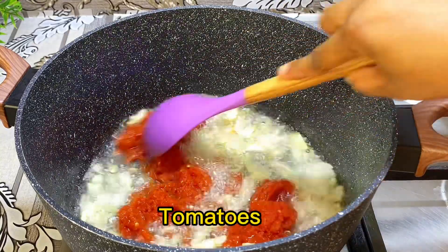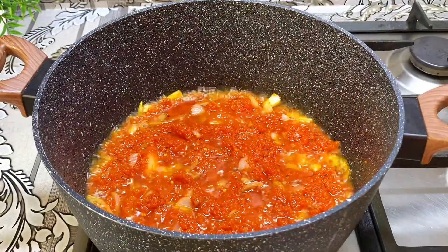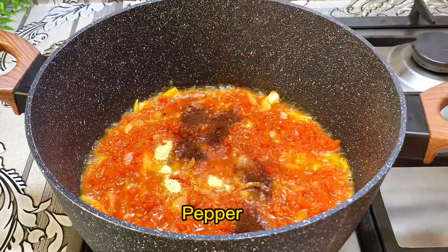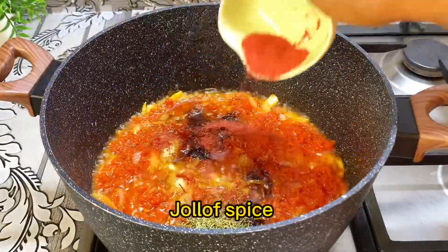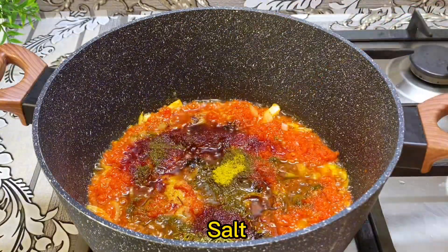I'll go in with my already cooked tomatoes and give it a good stir, then go ahead and add my seasoning powder and pepper. I will also add thyme, jollof spice, curry, salt, and ginger, then give it a good mix.